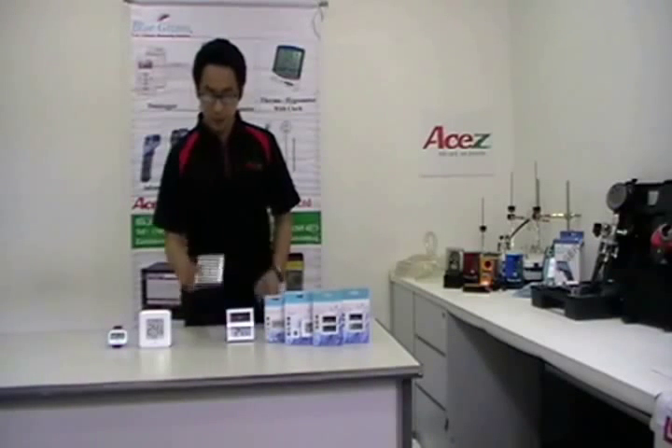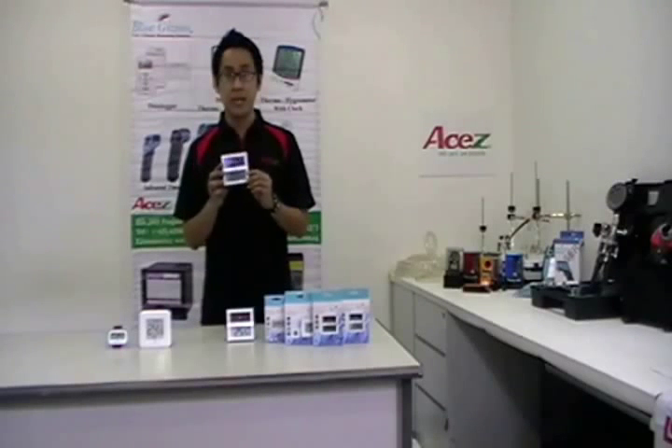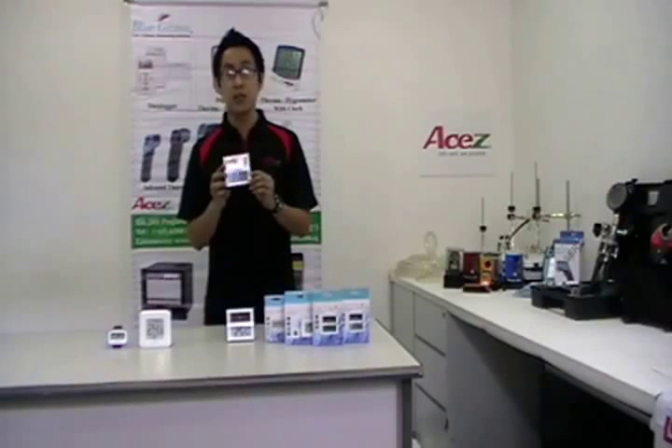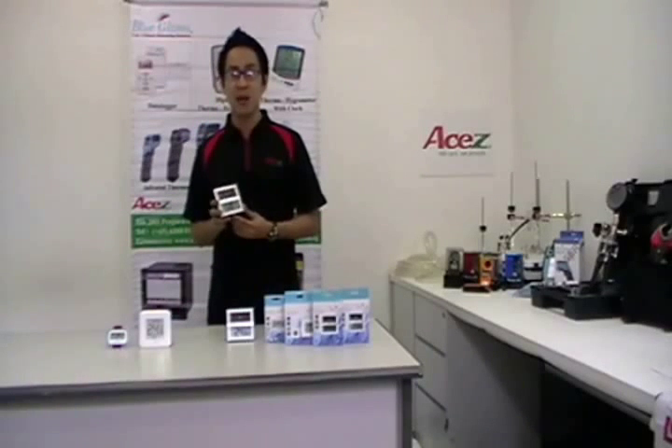For VGHTS-100, it can measure room temperature from negative 10 degrees Celsius to 50 degrees Celsius, and relative humidity from 20% to 99% RH. It can also measure and provide the highest and lowest readings. It can also be solar or battery powered.